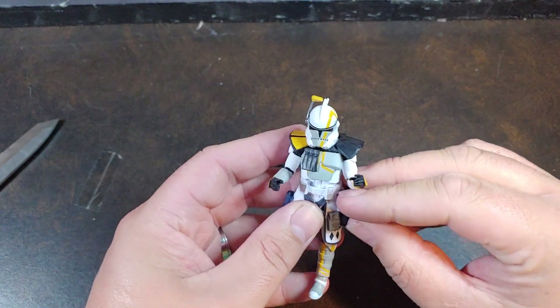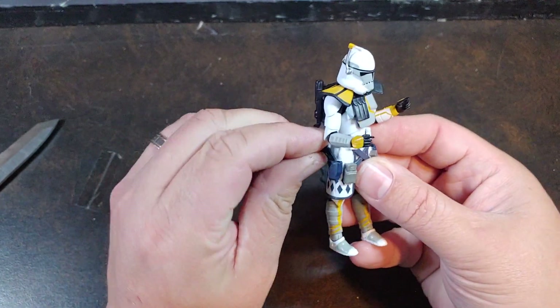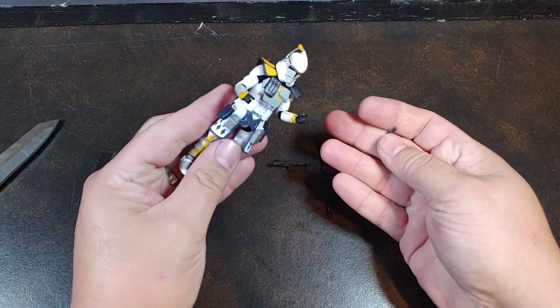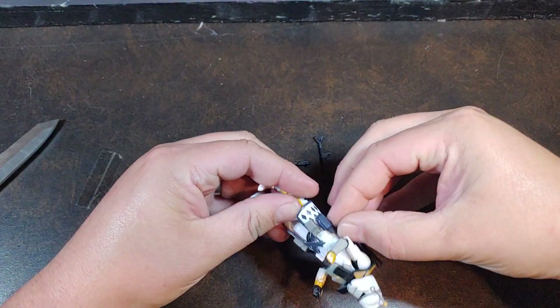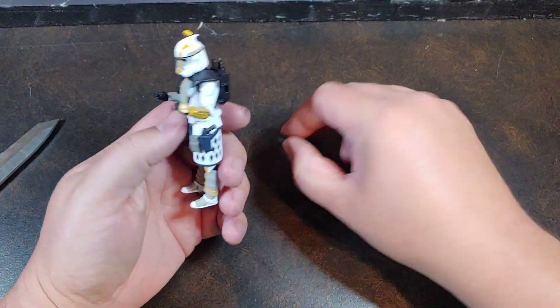The blaster pistols do go in. As I've mentioned in all my other videos, you do have to be careful because those holsters do not hold those pistols very well. I've had them where the figure tips over in a display and the blaster pistols have fallen out.